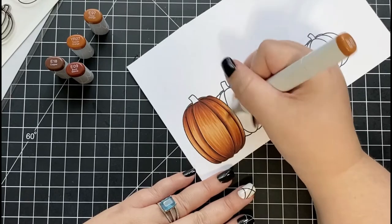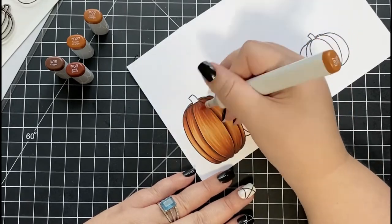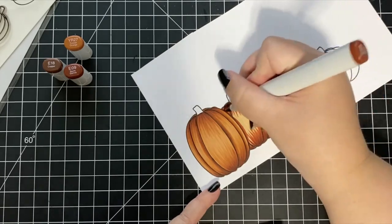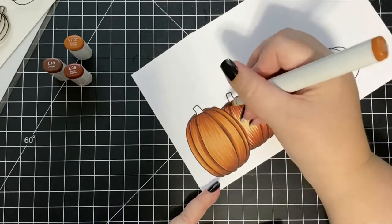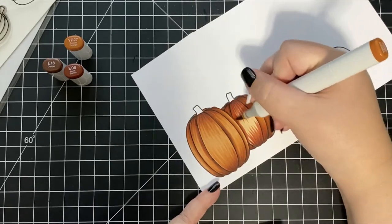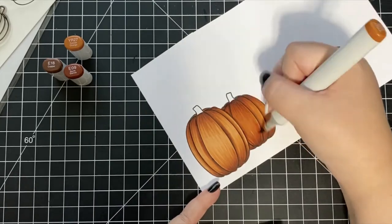Next I'm going to color in the pumpkin that is behind, doing the same process as before. But this time, instead of my lightest color being E97, I'm going to use YR27 as my lightest — that's going to make it look as though the pumpkin is a little bit darker since it is in the back of the scene.